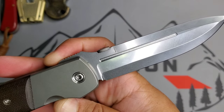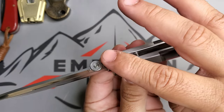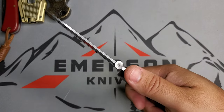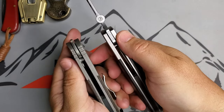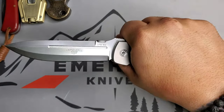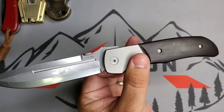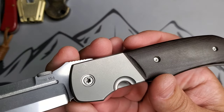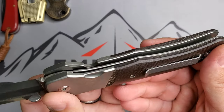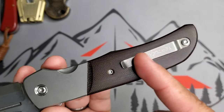Thumb stud opening is my preferred way. You have jimping on the top, and that thickness from this custom is great in the hand — just like Emerson customs. That thickness feels like you're handling a solid piece; I don't like thin knives. In terms of construction you have your classic liner lock from Terzuola, beautiful titanium bolsters, micarta handles, and a clip that works really well.